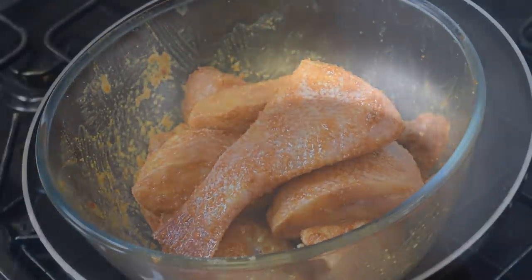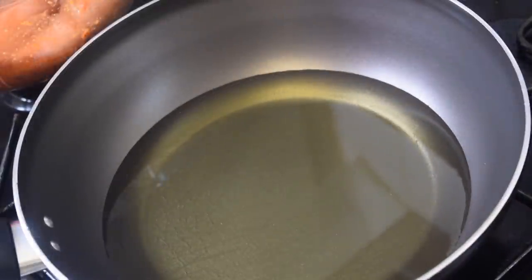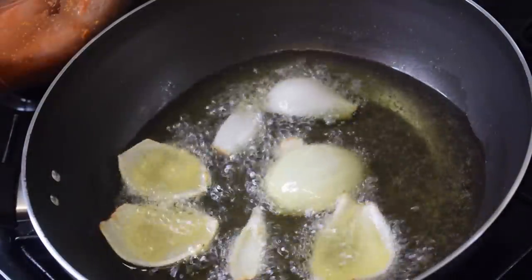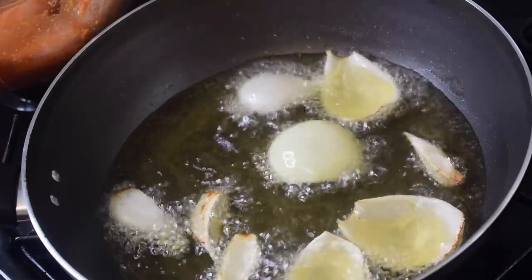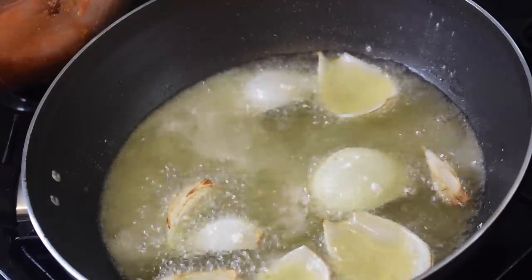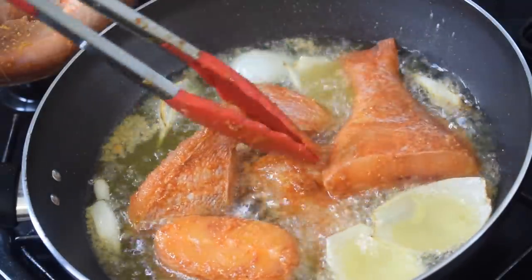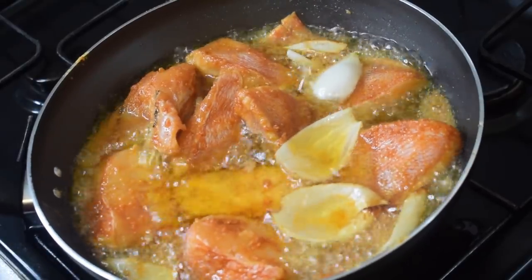The next step is to add some fresh vegetable oil in a wok or pan, and then we are going to add in our quarter of onion. I want my fish to be very well flavored and trust me, with the onion it's going to be fantastic. Let the onion fry for about two minutes, then sprinkle some flour on it, and then add in the fish. Let it fry on medium heat.